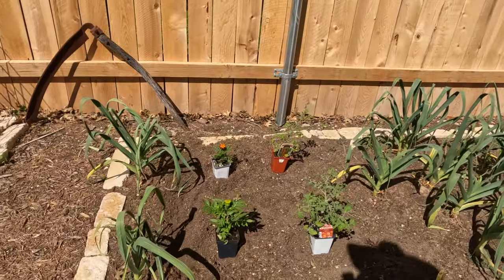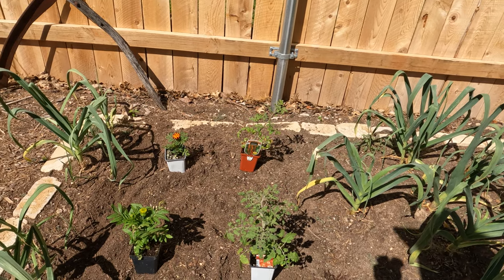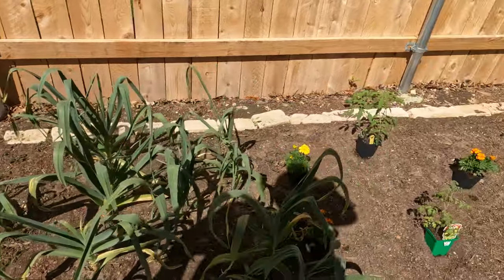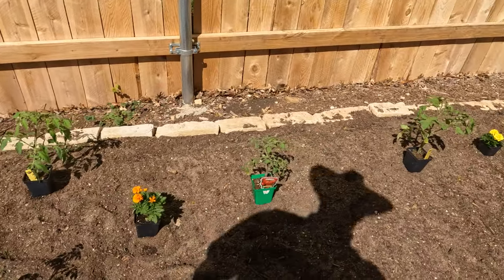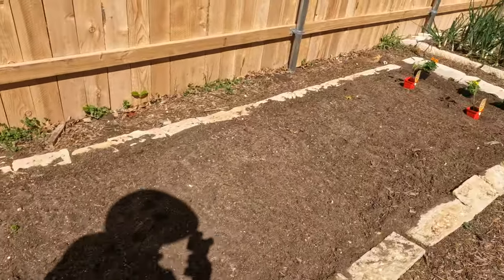We've got a decent little layout here. We always plant marigolds when we plant tomatoes. We've got some cherries, some yellow pear, another cherry variety, marigolds, beef master, Arkansas traveler, and then down here we're doing our tomatillos.